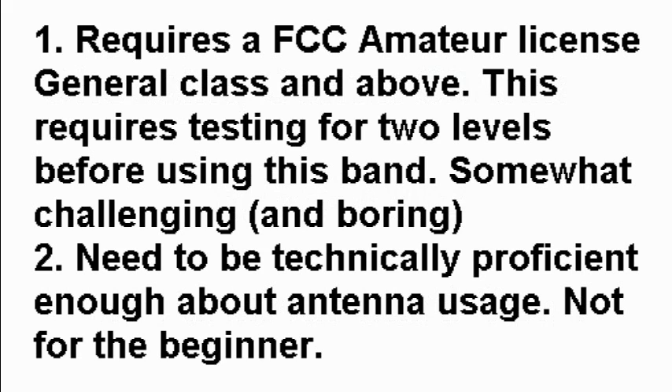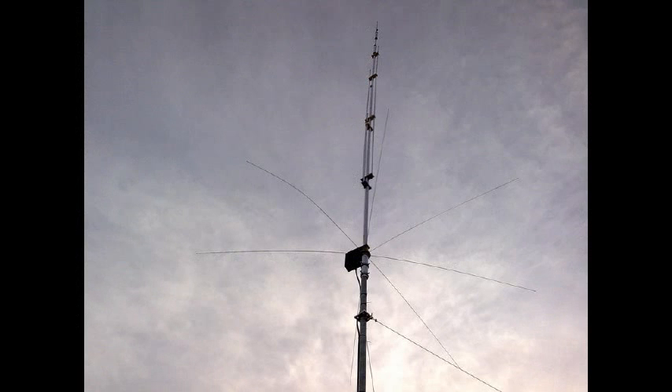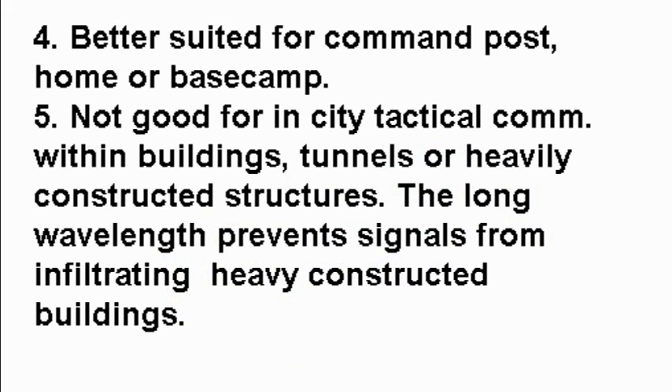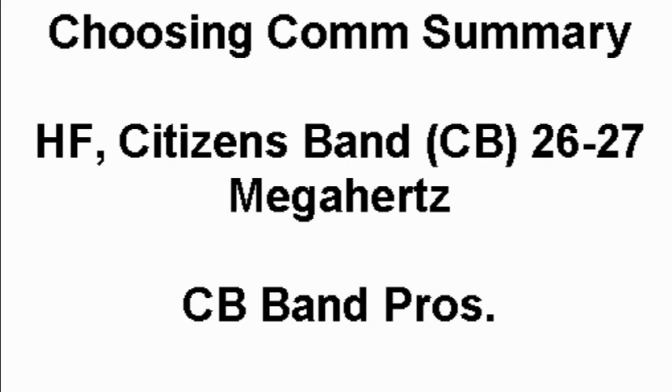The cons: number one, HF requires an FCC amateur license at general class and above, requiring testing for two levels before using this band. Number two, it's somewhat challenging — you need to be technically proficient with antenna usage, so it's not for beginners. Number three, the gear is very expensive — $300 and above for a minimum low-grade rig. The antenna footprint is also very large. It's not practical for handheld tactical communications on foot, discrete vehicle use, or in-city tactical comms within buildings, tunnels, or heavily constructed structures.